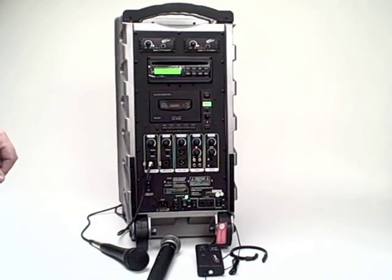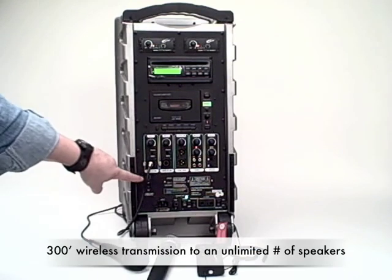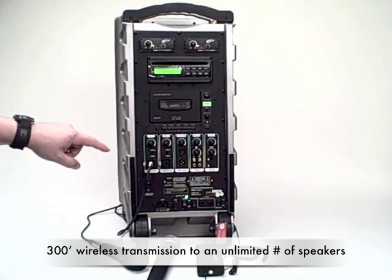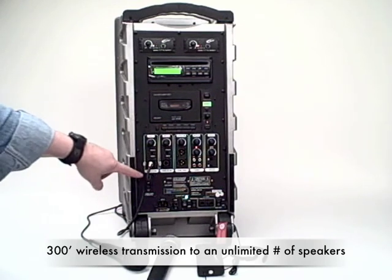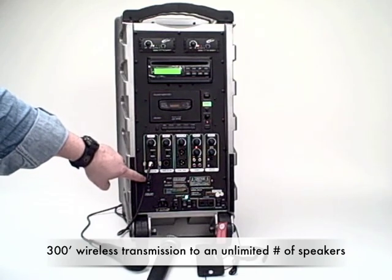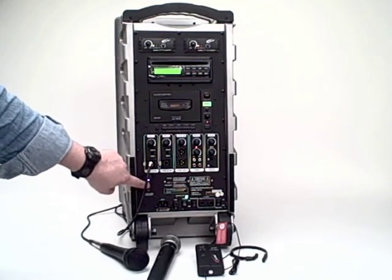The PA919 and PA919 SD also offer wireless transmission to an unlimited number of companion speakers up to a 300-foot range on 16 channels. There's an on-off switch for that.